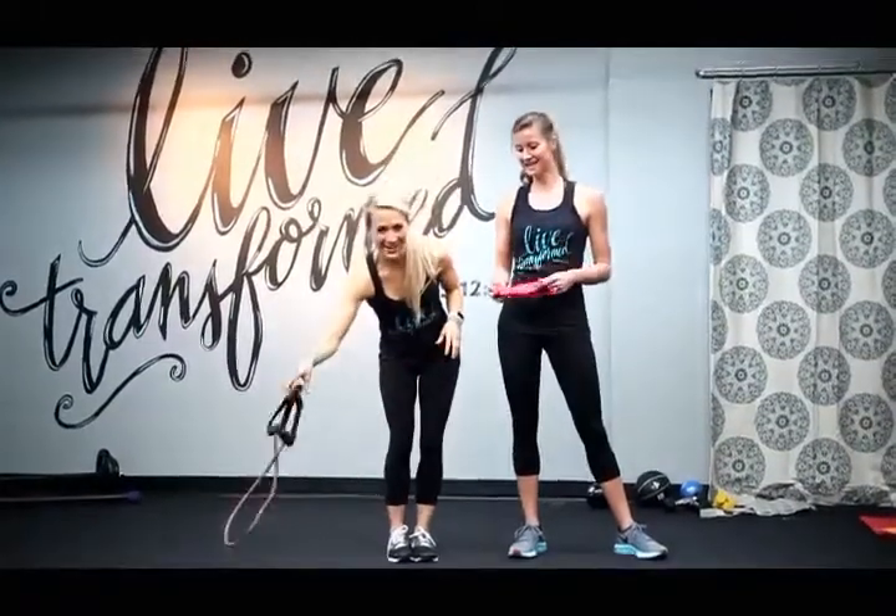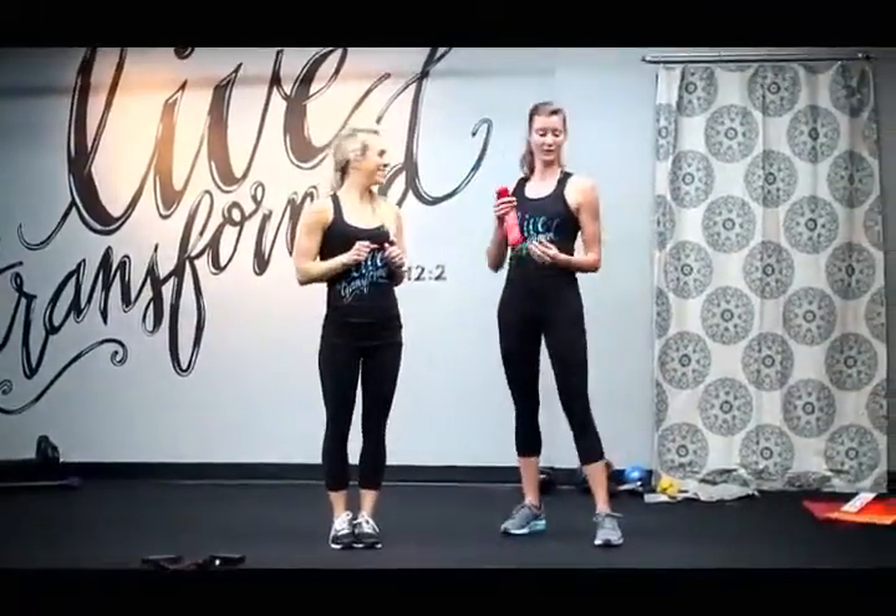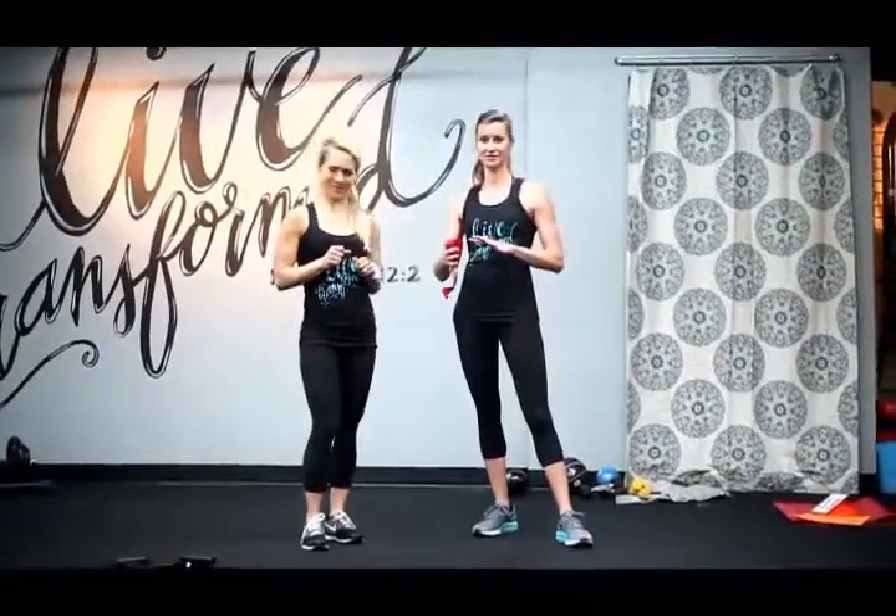Take it away. Ready, Caroline? I'm ready. Okay, so for this we're going to rotate between cardio and strength exercises.